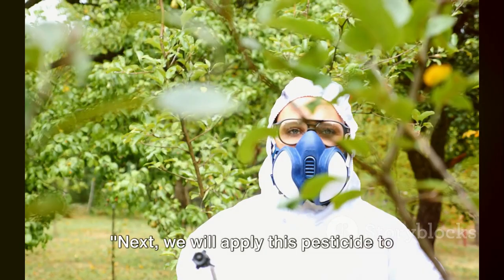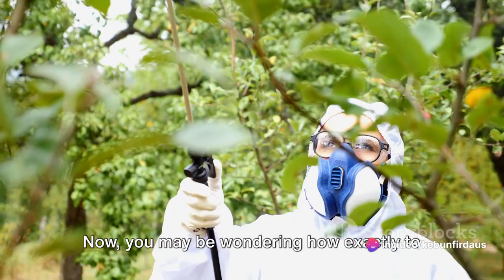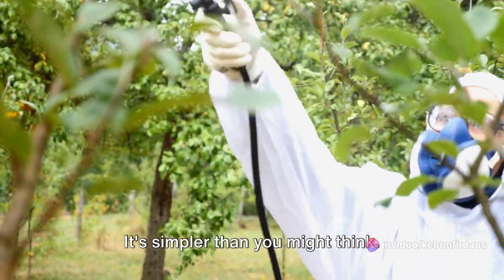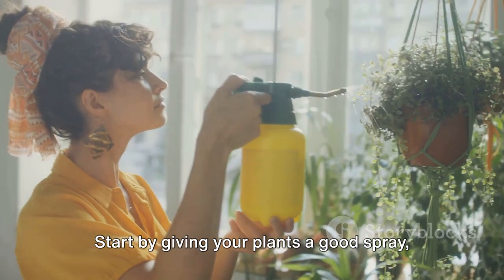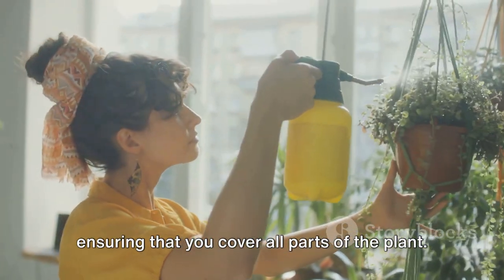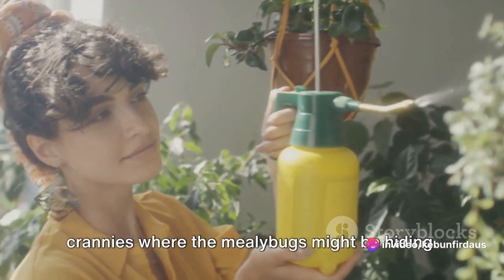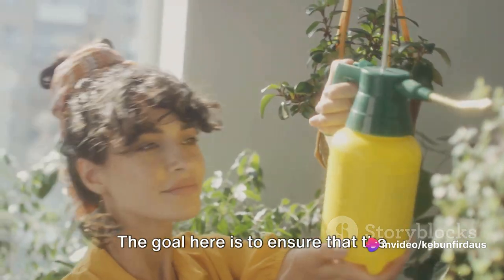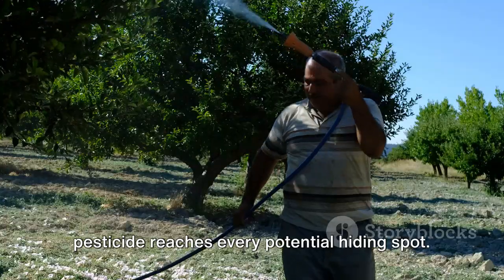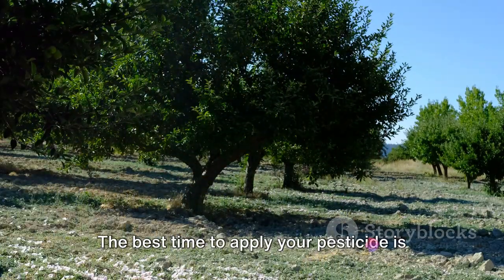Now we're ready to apply this pesticide to our infested plants. Start by giving your plants a good spray, ensuring that you cover all parts of the plant — including the undersides of the leaves, the stems, and any nooks and crannies where the mealybugs might be hiding. The goal is to ensure that the pesticide reaches every potential hiding spot.